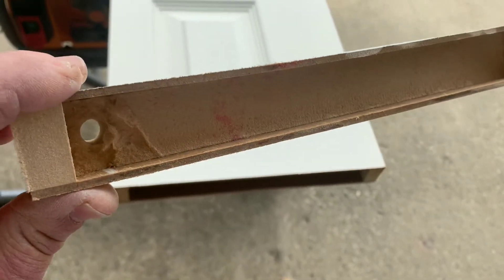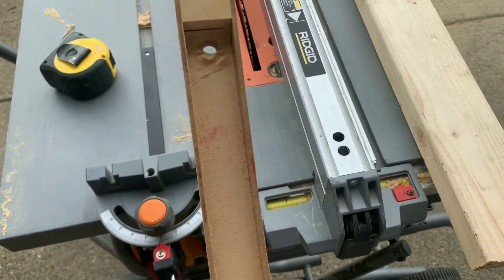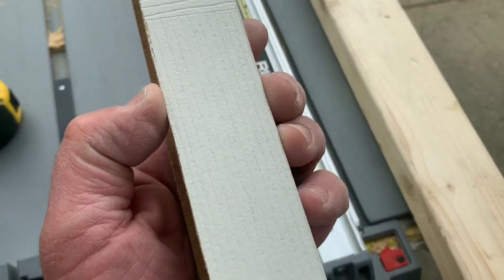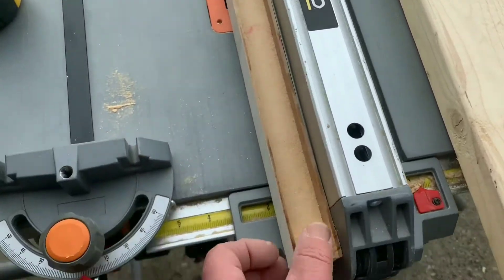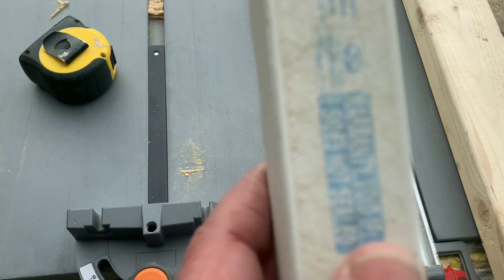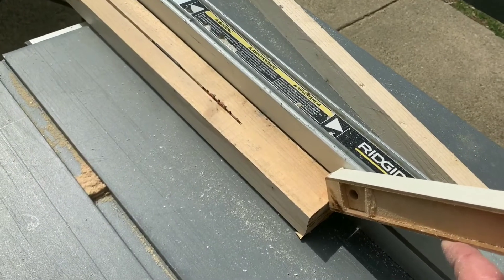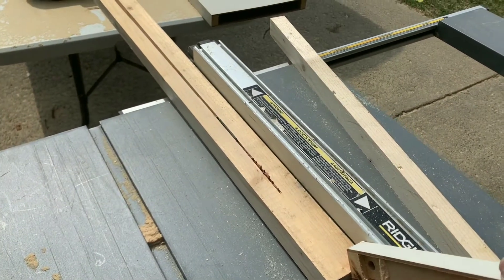There are a couple of different ways you could do this. You could take your table saw, set the blade depth just right, and strip off these luan panels — whatever these fiber boards are; they used to be luan. You could strip these off with your blade and save the block and reuse it. But I'm not going to do that. I've established this is an inch and an eighth wide, so I'm going to rip it out of a two-by-four right now with the table saw. I have a push block so I'm not going to chop my fingers off — safety first.